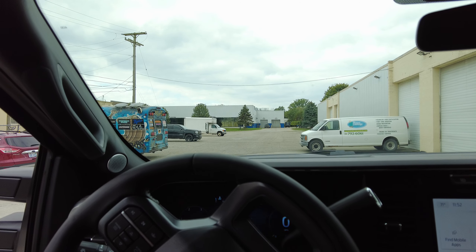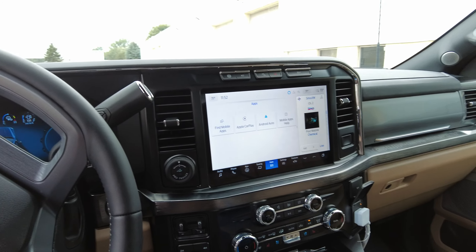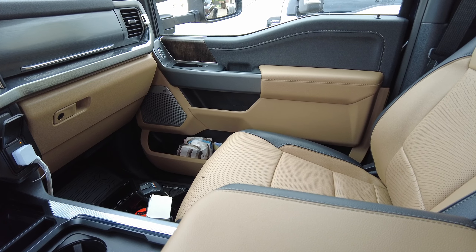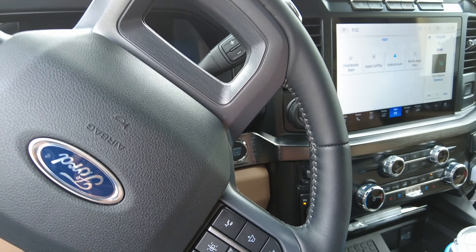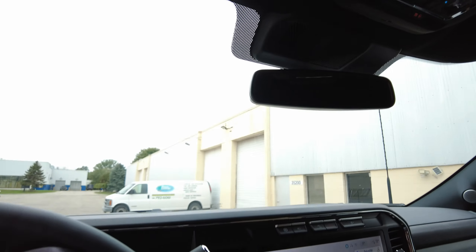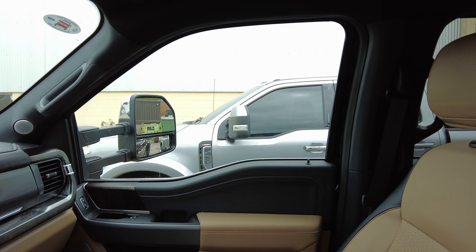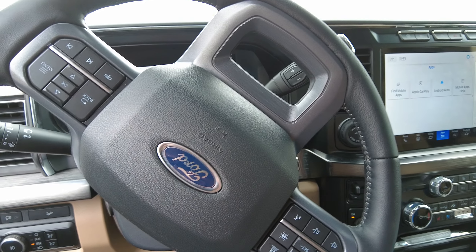This one has the tan interior — very nice, very comfortable. I have to say these are the more comfortable seats that I've had. We have no sunroof, but we have the Bang & Olufsen sound system, so we have more speakers on the headliner. My silver one over there — not a Lariat Ultimate — so I don't have the added speakers. I do have Bang & Olufsen, just not as many speakers.